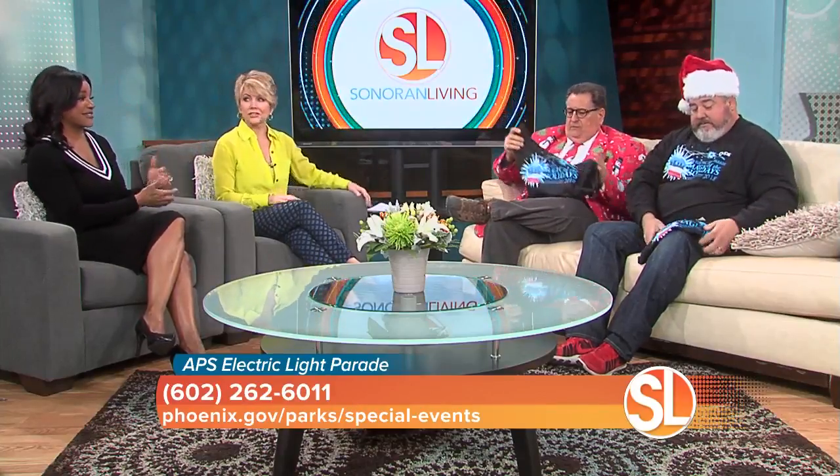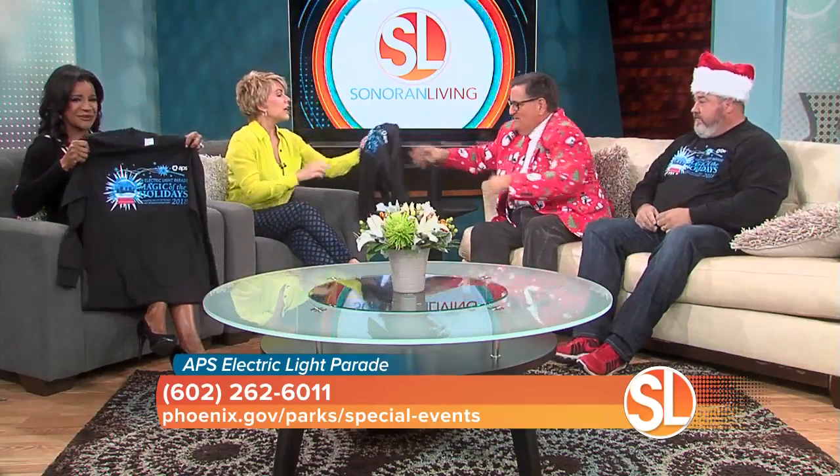They earned a shirt for that. I'll say we earned them. Look at these — yes, wow. Those are awesome. Thank you guys so much. Fantastic event logo. Very nice. This is perfect. Terry, how long have you guys been doing this parade?